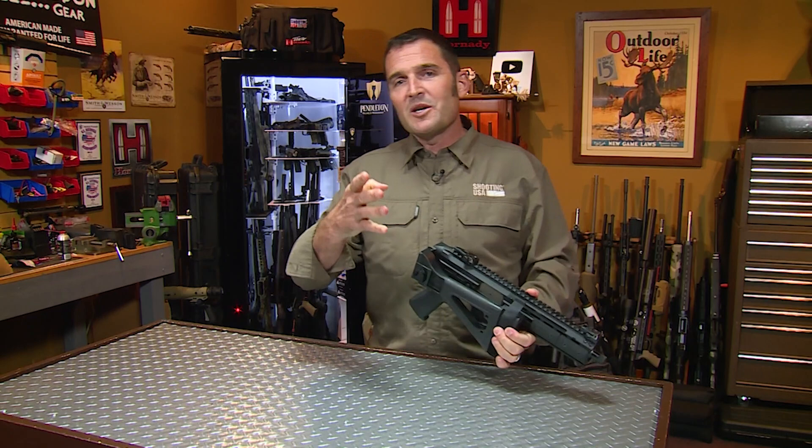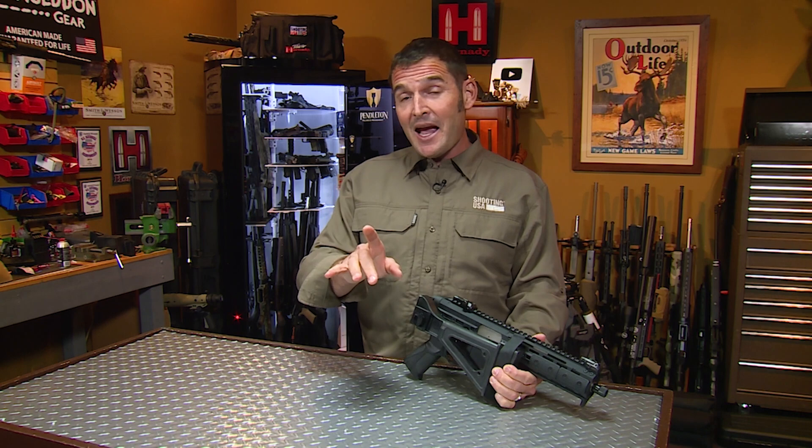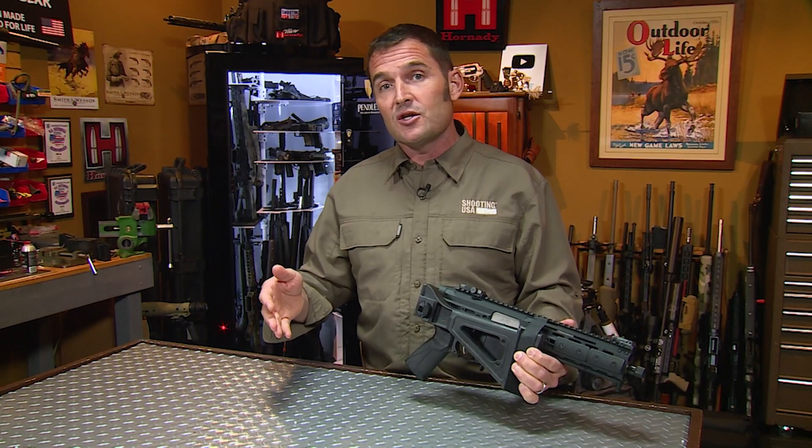Welcome again to the Shooting USA YouTube channel. We're glad you're here. If you haven't already done so, please consider subscribing — it really does help with the algorithm. Click the bell icon so you'll get notifications every time we post new content. If you're interested in full-length current Shooting USA shows, there's a link to our Vimeo channel in this video's description.